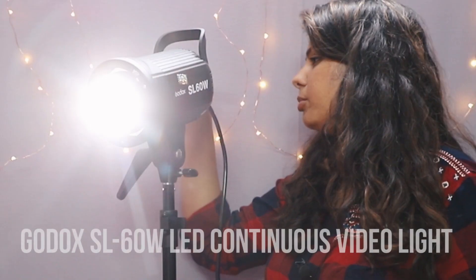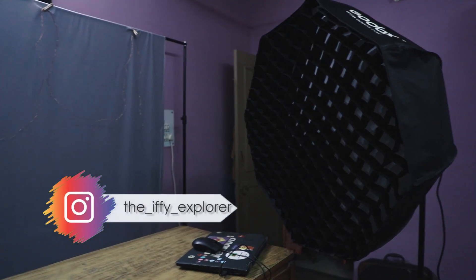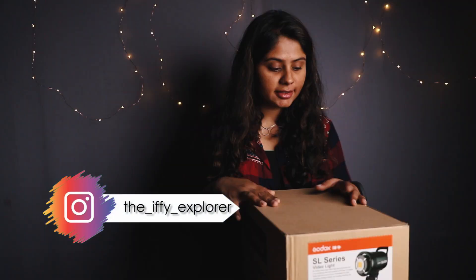For today, we have the Godox SL60W LED Continuous Lighting Setup. I recently made a huge change in my video shooting setup and it really did make a lot of difference, and I wanted to share how it did.